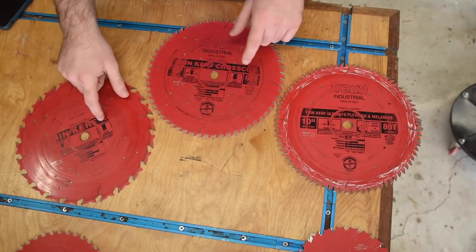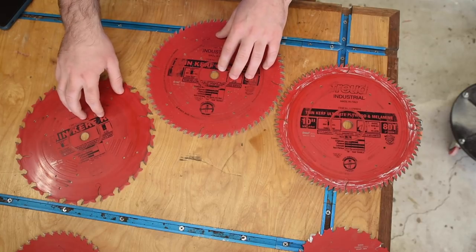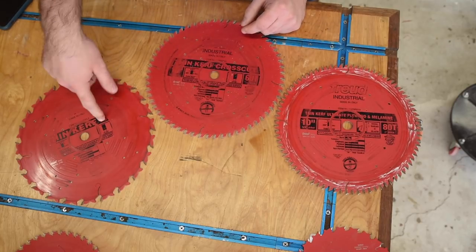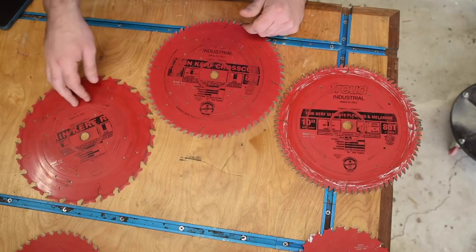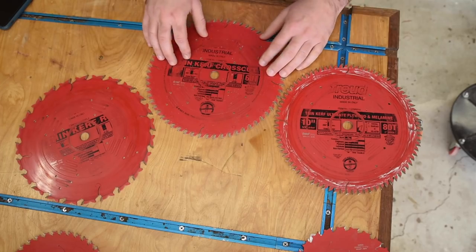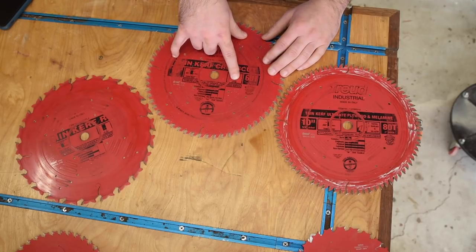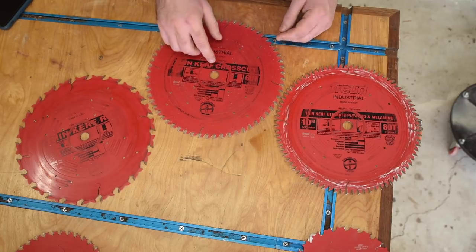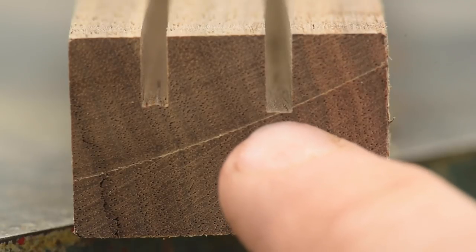One cool thing about pro-level table saw blades is they tell you exactly what grind the blade has right on it, which is useful for resharpening. My ripping blade is a flat tooth grind — exactly what you'd think. The top of the tooth is flat, giving you a flat-bottom cut, which is really useful not just for ripping but for joinery. If you're making rabbets, dados, or grooves, you'll get a flat-bottomed groove. My thin-kerf crosscut blade has an ATB — alternating top bevel — which is a very common type of grind, where every tooth has an angle on top and they alternate.